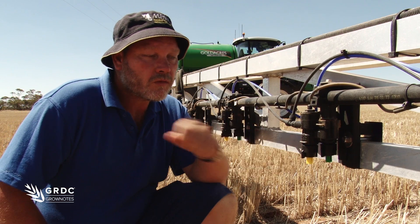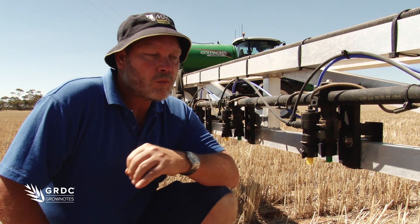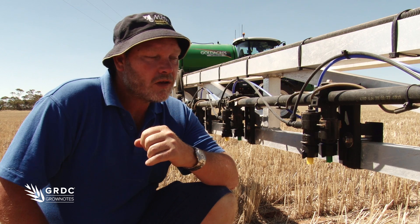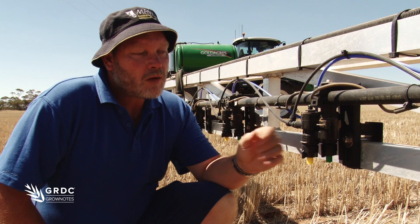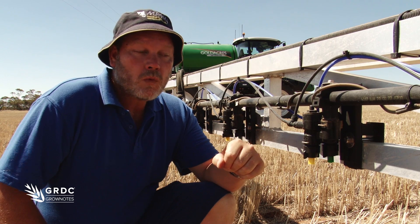These two particular nozzles — the one in front and the one in the rear — are low pressure air inductions, which means they have a minimum pressure requirement, probably about two bar or 13 psi in the old spec. So we need to ensure that we have enough pressure running in these nozzles to get them to operate properly.